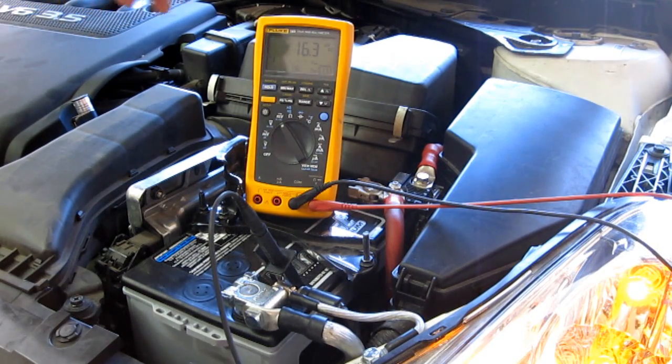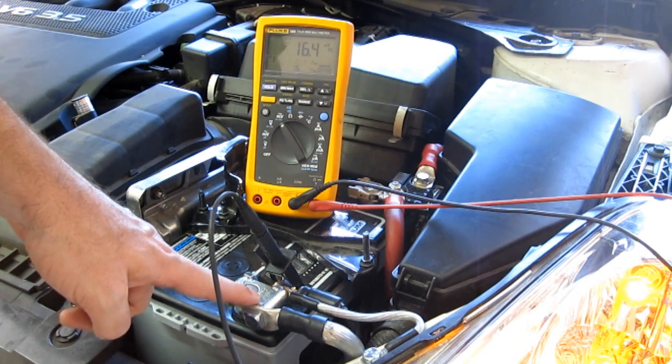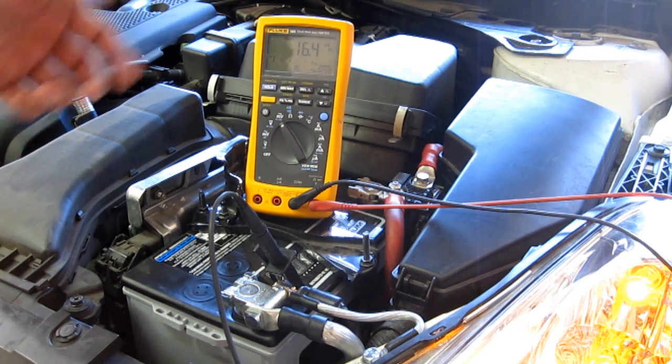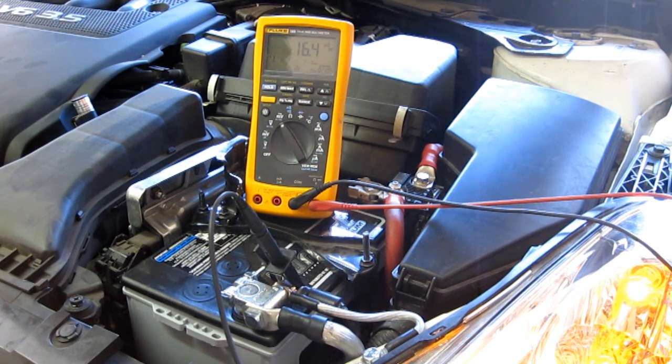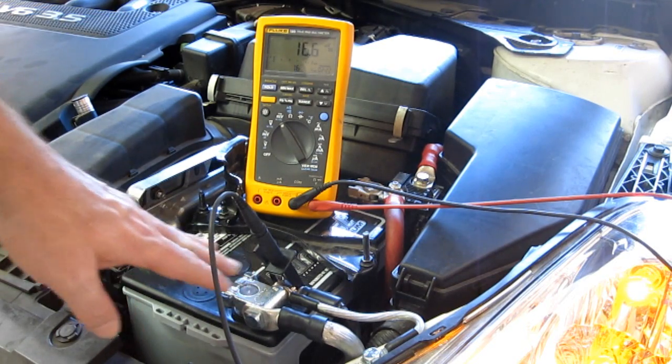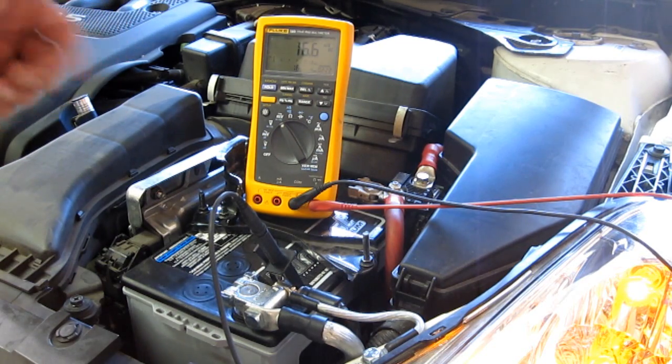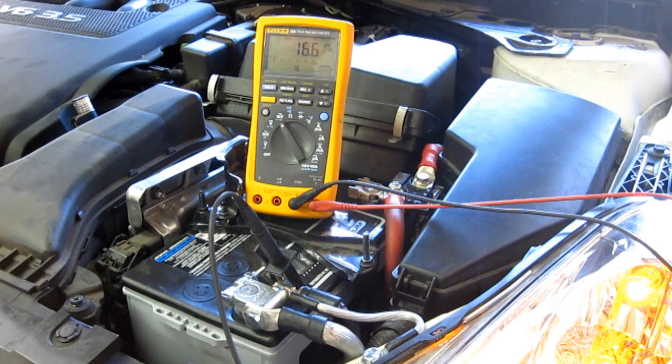We've got this Fluke 189 true RMS multimeter connected up. The negative is going to go to our battery negative and then the positive actually goes to the rear of the vehicle through a long jumper lead. With it idling we've got about 16 millivolts right now, so that's really just kind of noise. We're going to load the amplifier with the DMR Engineering 81-amp dyno and look at how much voltage drop is between the battery negative and the amplifier distribution point in the back using the chassis of this unibody vehicle.